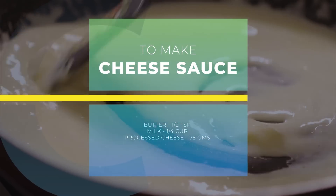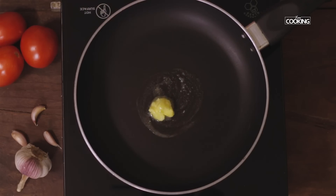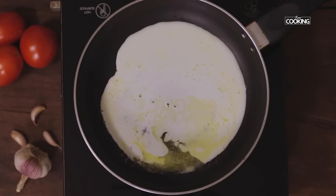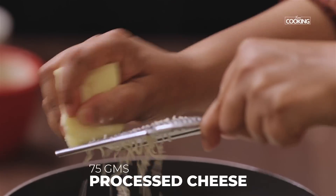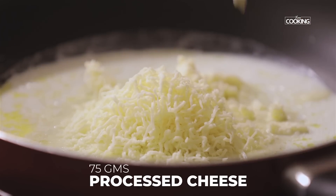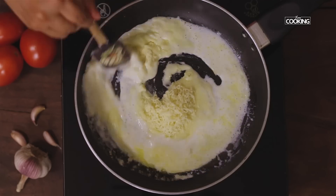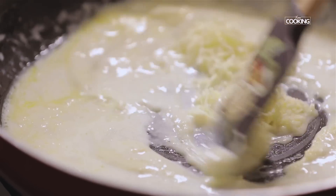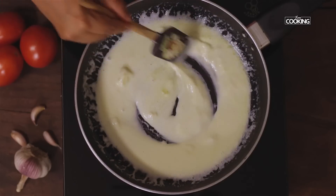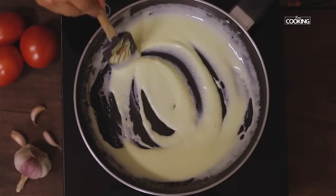Next I am going to make the cheese sauce. To the pan add half teaspoon of butter. Make sure the flame is on medium low while making the cheese sauce. Add quarter cup of milk. To this I am going to add 75 grams of processed cheese and grate it into the pan. Once the cheese is completely melted, turn off the stove.